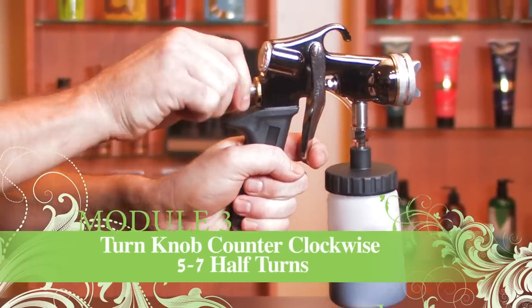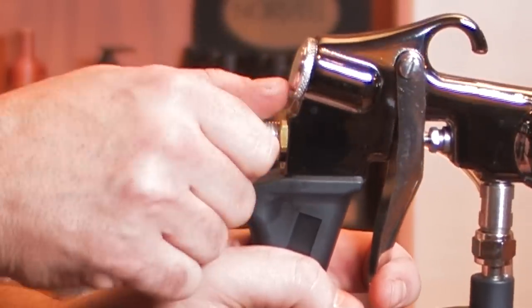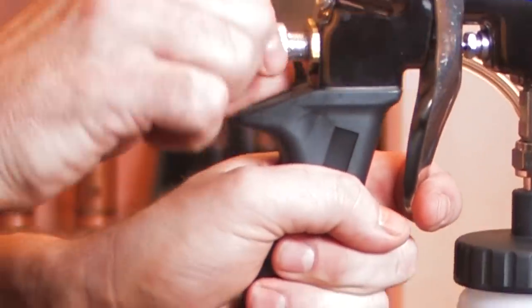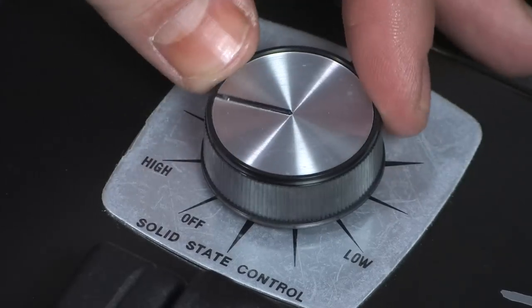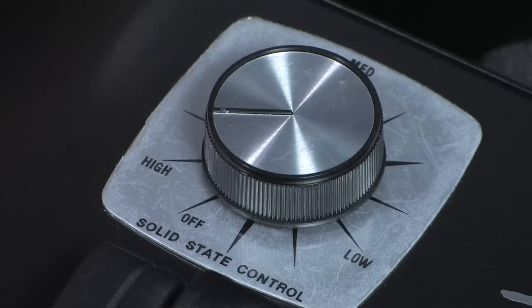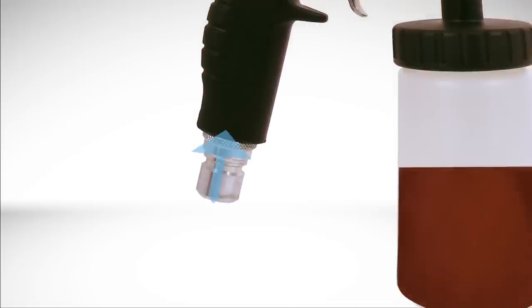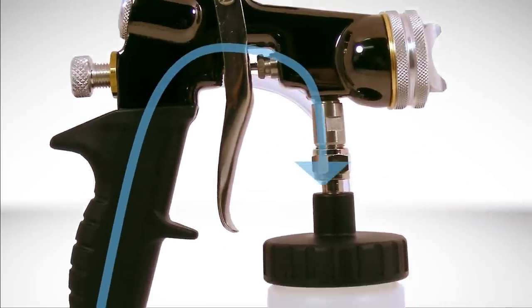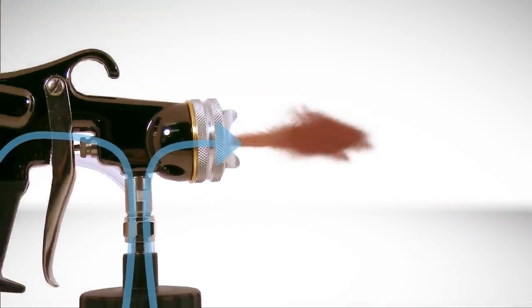Turn the knob counterclockwise five to seven half turns to determine how much solution you want to spray out — more turns equals more solution. As you become more comfortable with the spray techniques, you can increase the number of turns on the gun and set a faster speed on the turbine unit for a shorter spray session. The recommended distance is six to seven inches when spraying paper or skin.